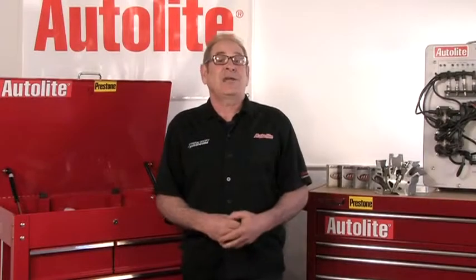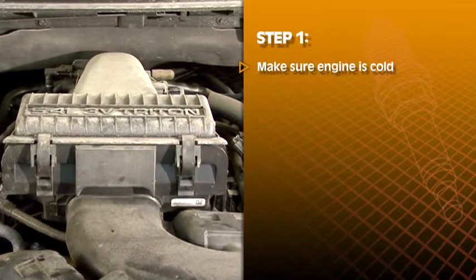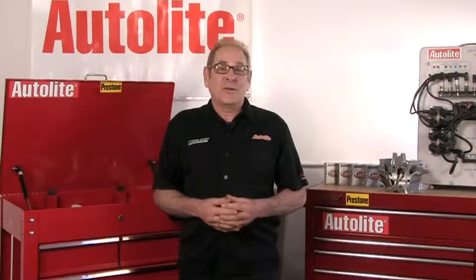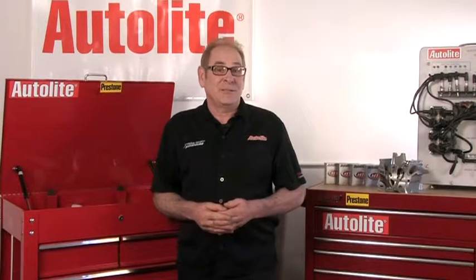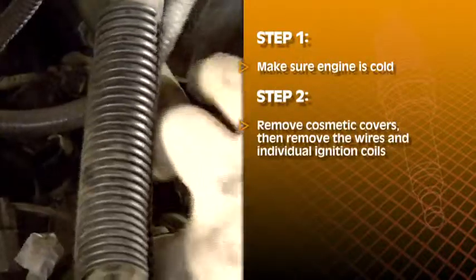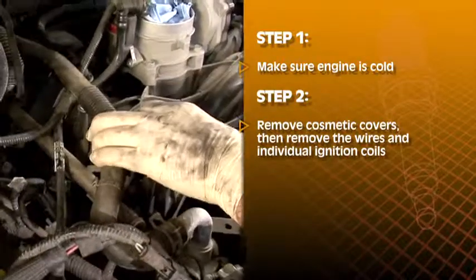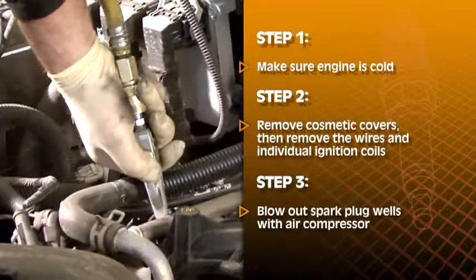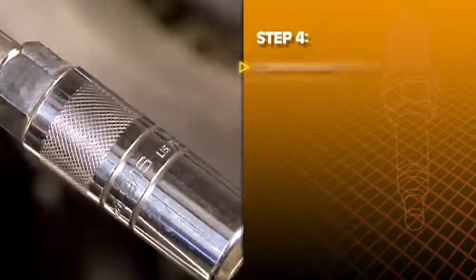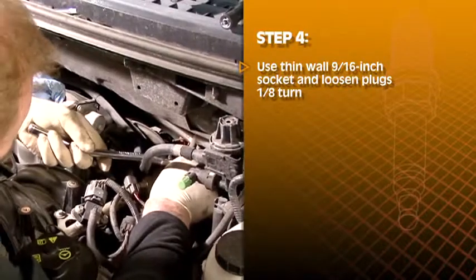Now let's tackle this job and show you each step. First, the engine must be cold at room temperature, so give it time to cool down. Make sure that the vehicle has not been started for at least 8 hours. Next, remove any cosmetic covers and then remove the wires and individual ignition coils. Try to clear the area around the spark plugs for easier access. Once the spark plugs are visible, use your air compressor to blow out the spark plug wells so they're clear of any debris. Now, using your thin wall 9/16 socket and a breaker bar or ratchet, crack the plugs loose just one eighth of a turn.